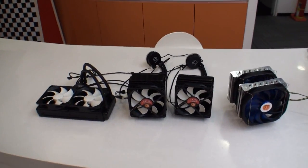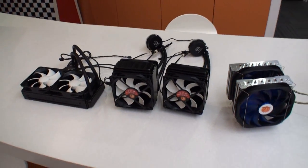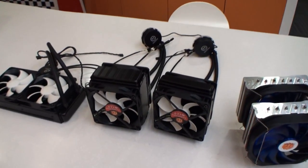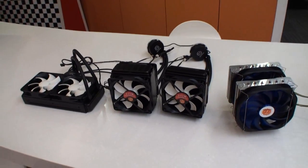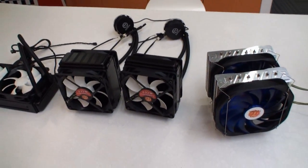Cameron from TweakTown back for another video. We're here back at Thermaltake again, here at their office in Taipei. And what we've stumbled upon is some products — cooling products — that they'll be showing at CES next month in Las Vegas.